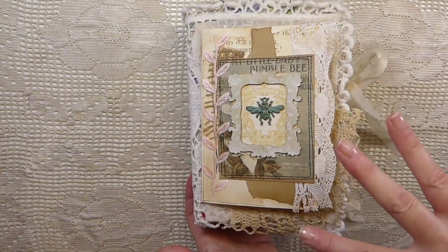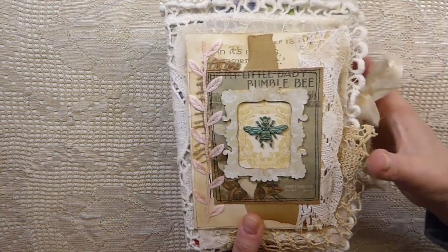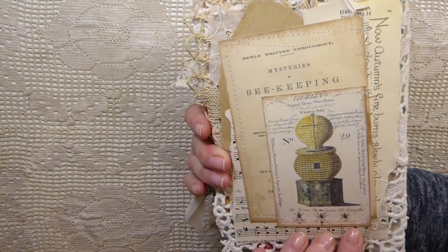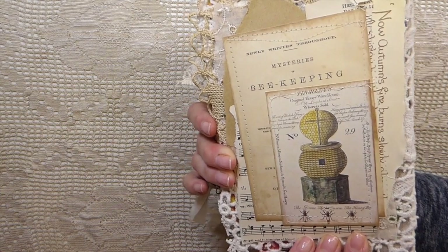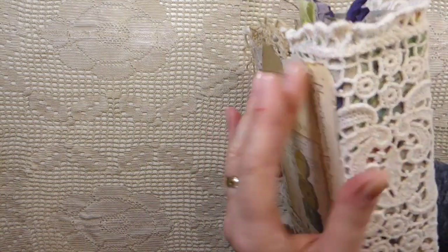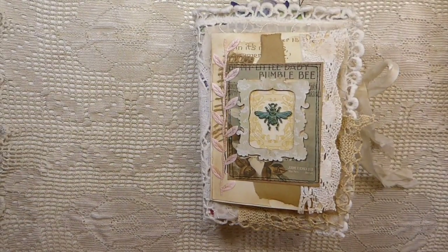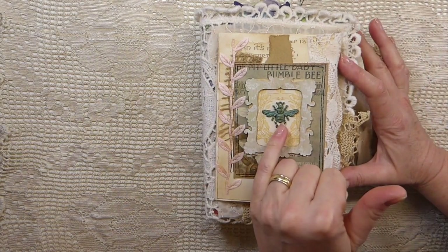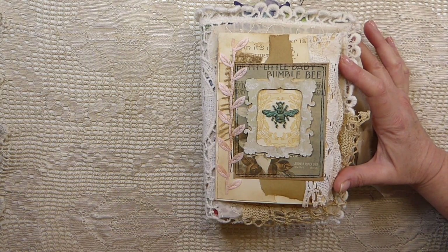I did one similar to this a few months back, but they never all come out the same. You can try to replicate something, but they'll always have differences. I don't like to have a formula anyways, as you know. On the front, I've got the little metal bee. I love this kit. This is Artie Mae's Bumblebee.